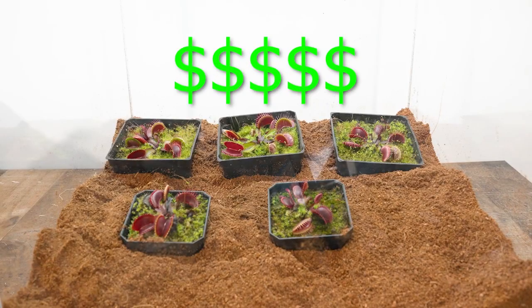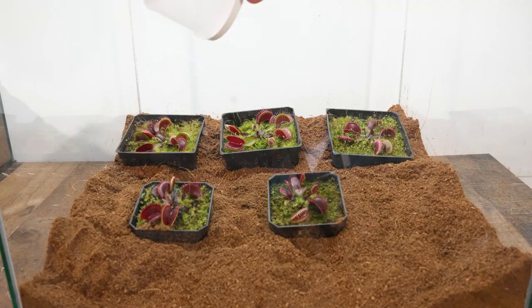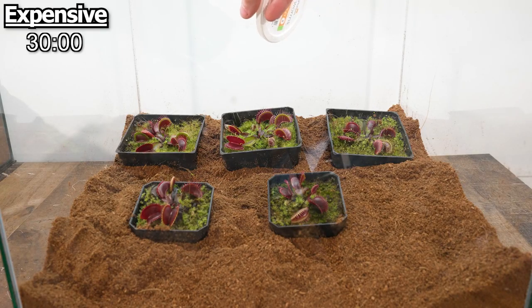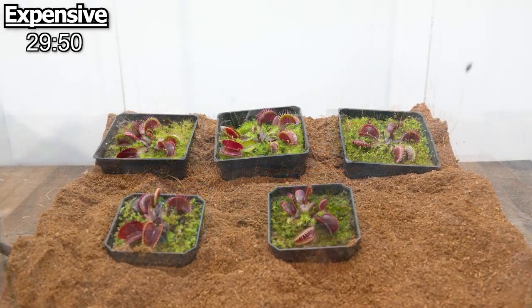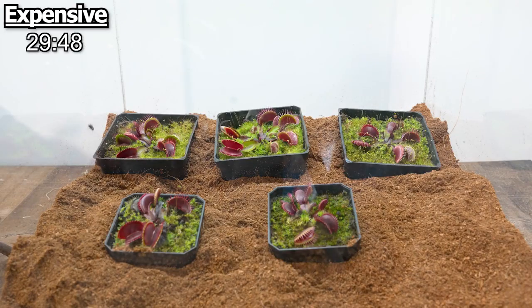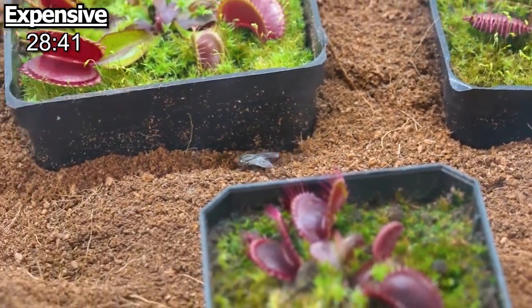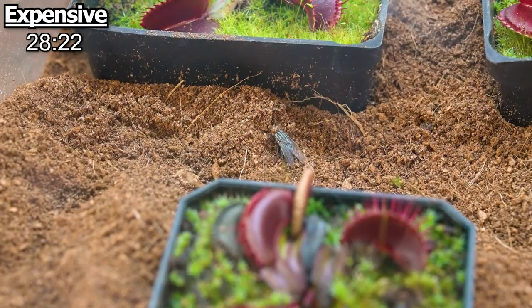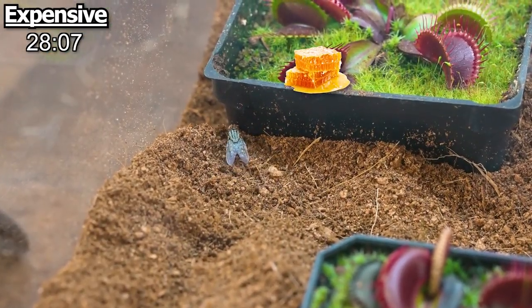Over on the right we've got the expensive one, worth 10 times more, and this should have a much better result. I put in a new fly and got the timer started. This fly was a bit crazier than the first one — for the first three minutes he literally just flew around the entire enclosure like he was insane, hitting all the glass trying to escape. But after he tired himself out, it was time for the Venus flytraps to do their thing. Instantly, the fly was way more drawn to the traps, as these expensive ones have a much stronger, more smelly nectar.